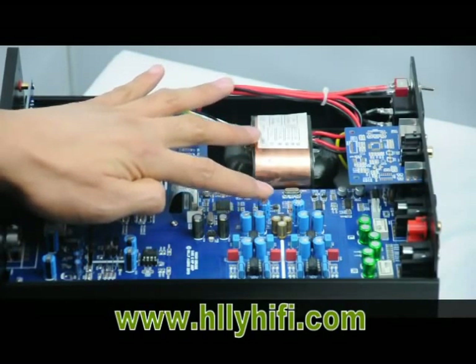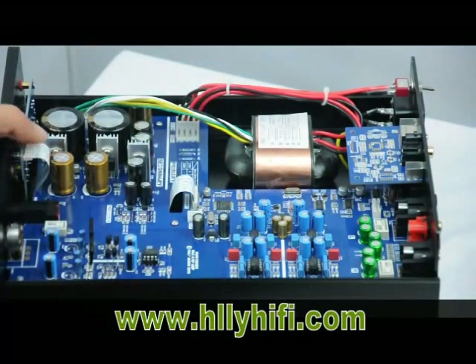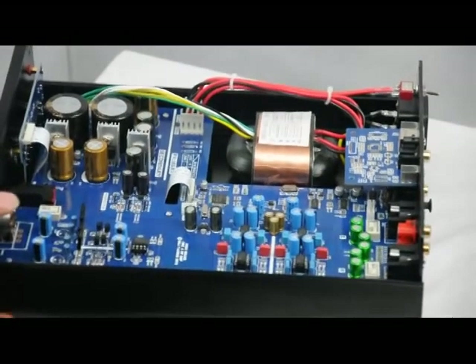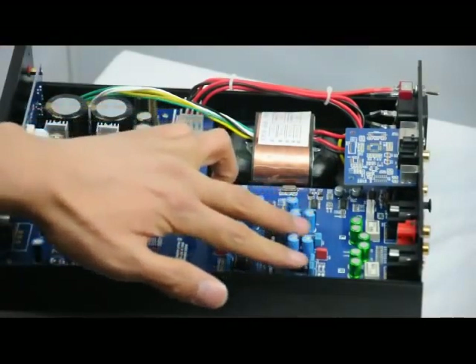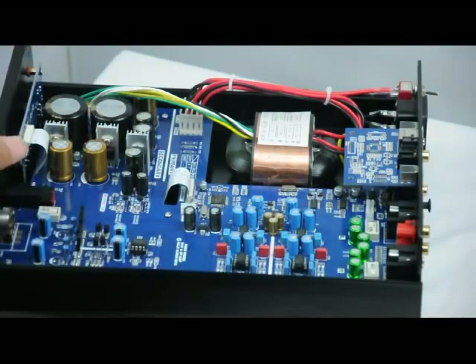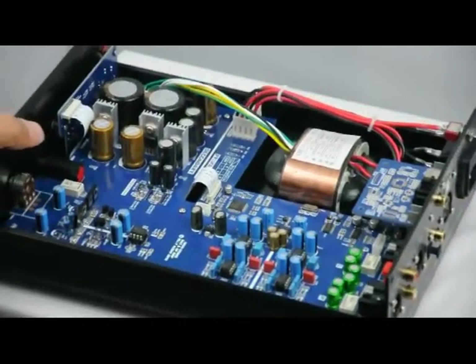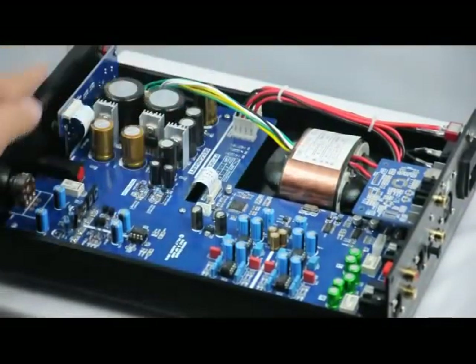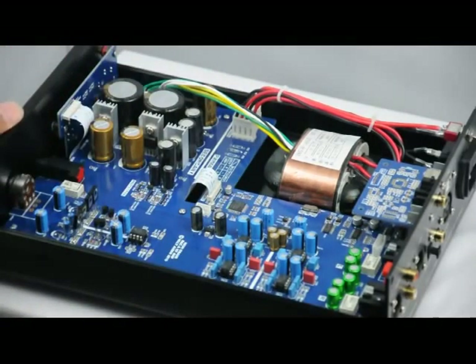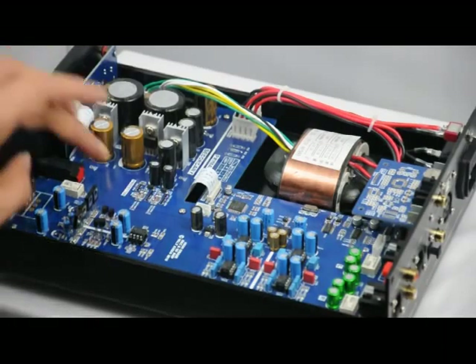This is the power section and this is the headphone amplifier circuit. This is the MCU. And this is the PCM — PCM1792.